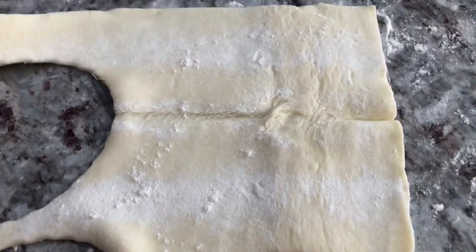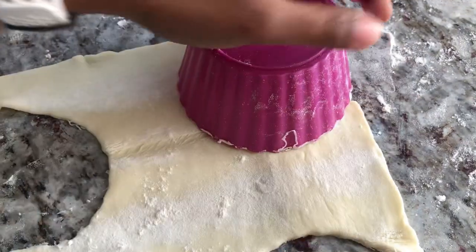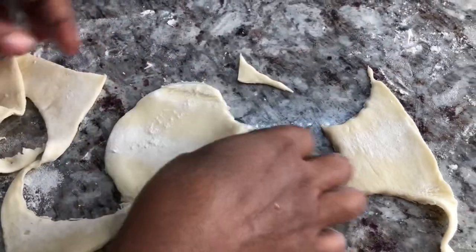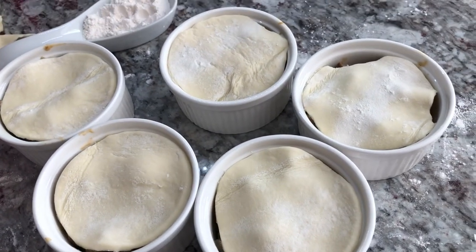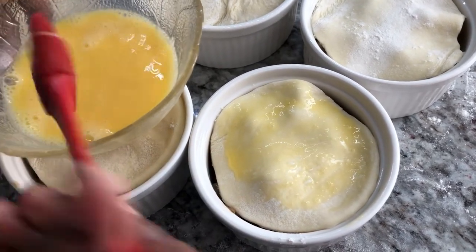I'll go ahead and do the same until I finish covering all of them — this will give us a beautiful full finish. I hope I get two more out of this, I'll have to try my very best. That one's not fully covered, that's fine too. Then what we're gonna do now is brush these with some egg on top because that'll give us a beautiful finish and a beautiful color when they're done.